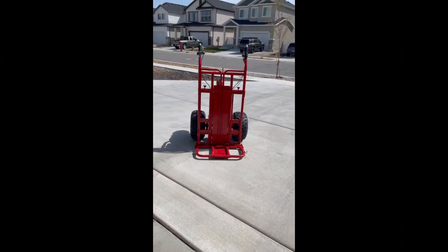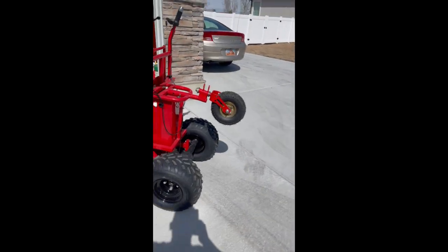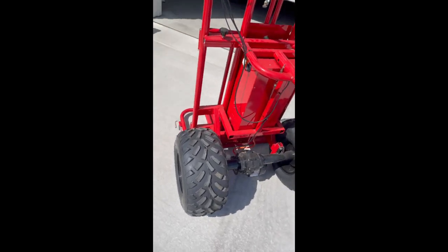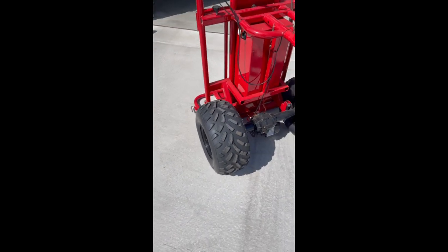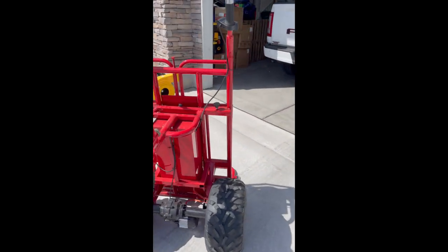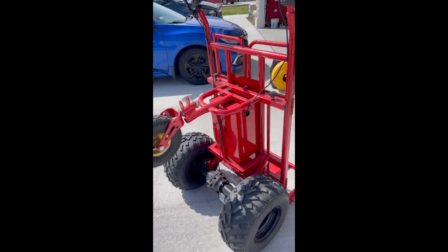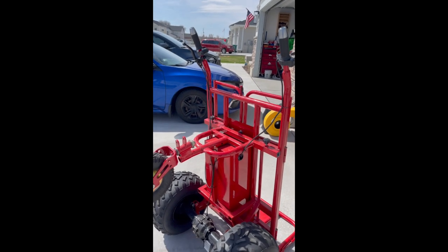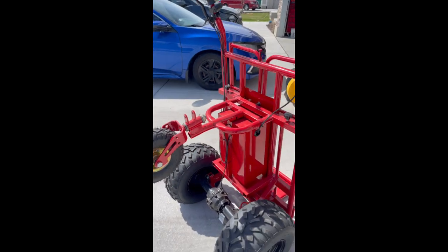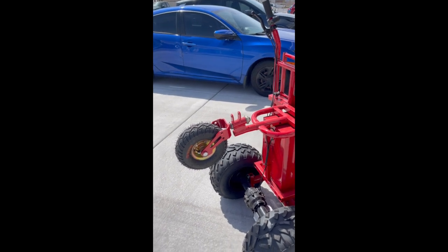At first glance, it looks like it should be able to handle pretty much anything. It's got some hefty tires. I've had a pretty good load on it — about 800 pounds — and it handled it fairly well. I did notice the motor seems to lag a bit when trying to lift some of those heavier loads, but it does the job. Would I buy it again? I'll let you guys know at the end.